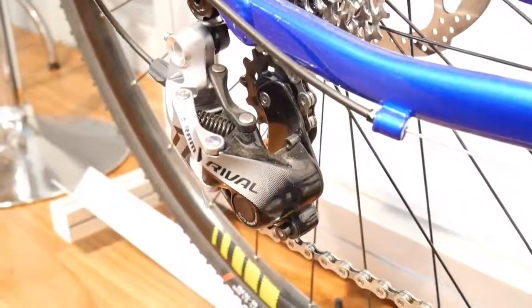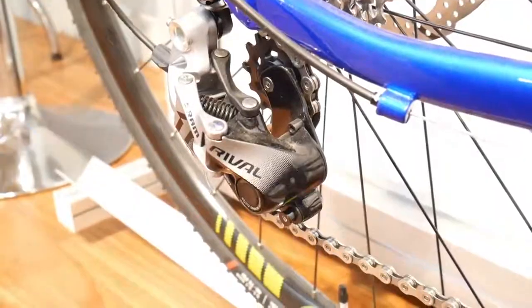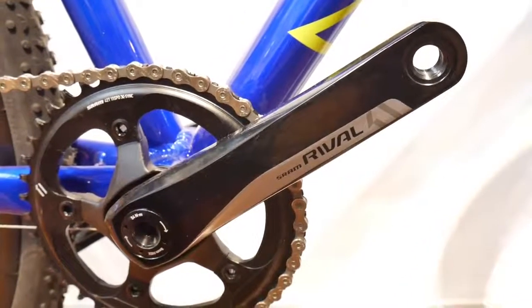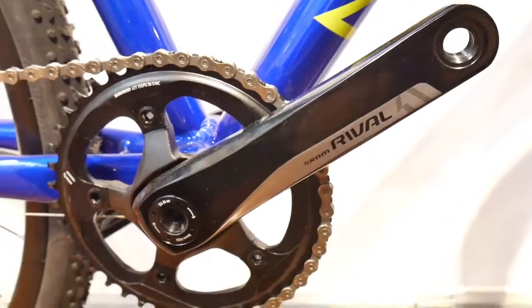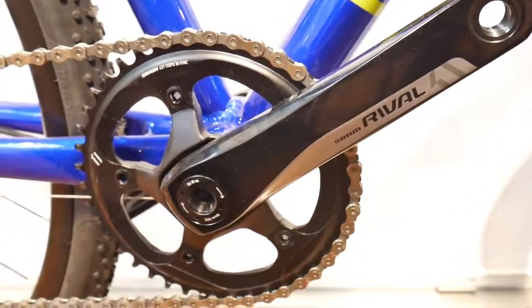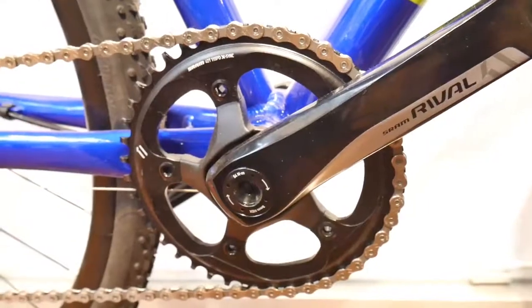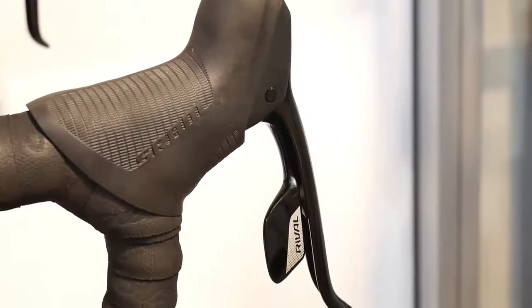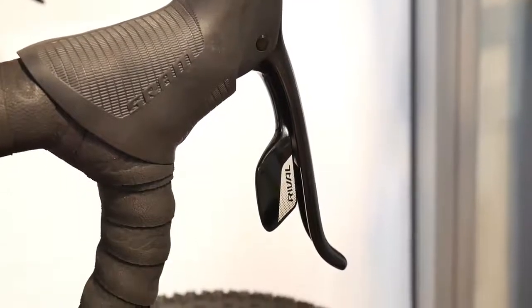The SRAM derailleurs look really badass. The crankset is also from Rival, so no money-saving there. It's a 1x11 drivetrain, but you can see the frame already has routing for a front derailleur cable if needed. The SRAM Rival shifters are different — you need to get used to them — but they are very high quality.